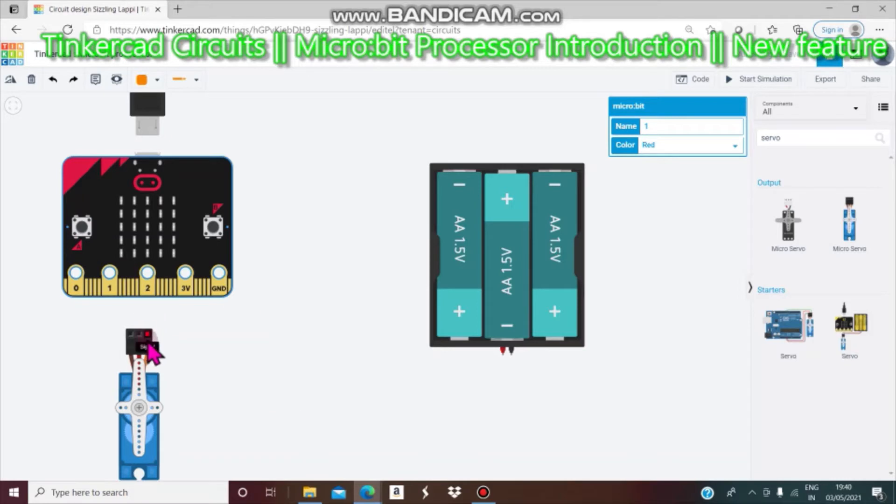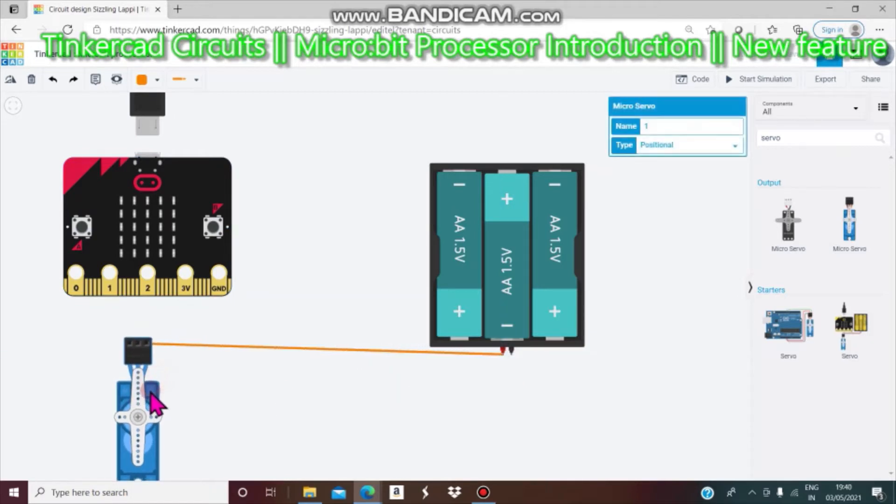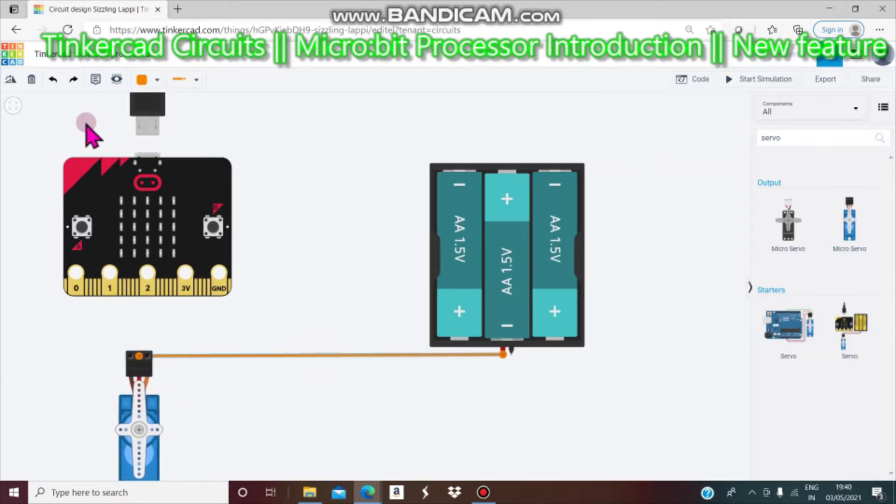In this program we are going to make a light — a saved light. We are going to not only connect wires but also write code — that is the new part. Now we will connect the micro servo motor. Power from the 2D battery positive to positive, and we will change the color to red.